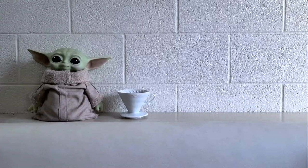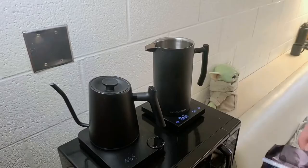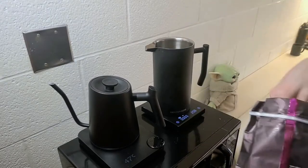Lastly, your preferred brewing equipment. I'll be going over my top three in this video: the V60 pour over, AeroPress, and the French press — great for brewing multiple cups at a time.